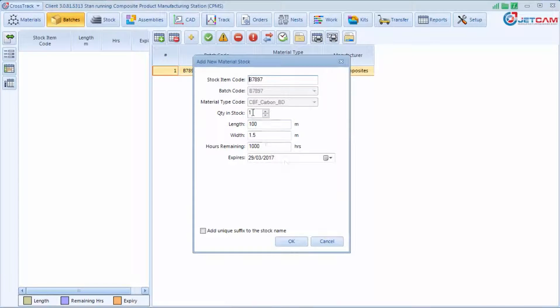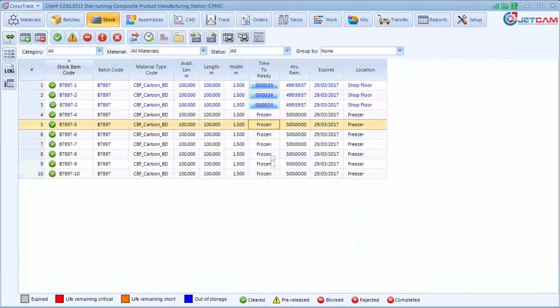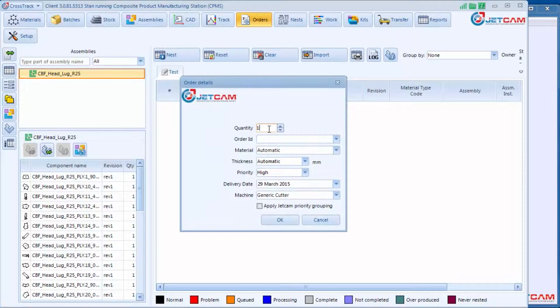The process starts with Crosstrak when the material is delivered. Material batches are entered into Crosstrak, with the life of the roll being tracked both in and out of the freezer. As rolls move around the facility, their location is tracked, and Crosstrak will intelligently specify the next roll to be used for any given order based on length and material life.